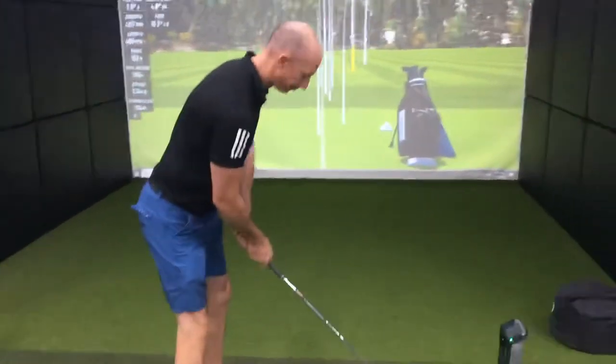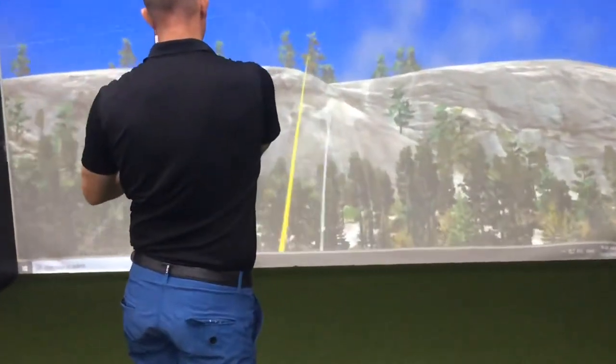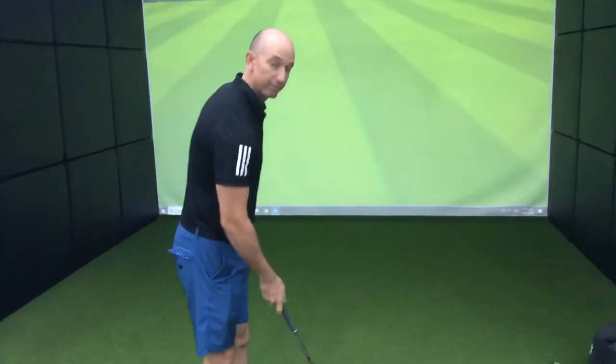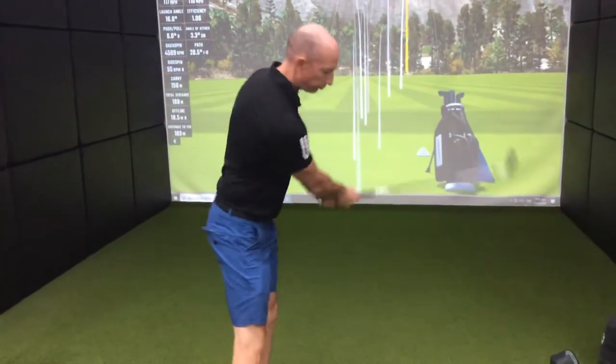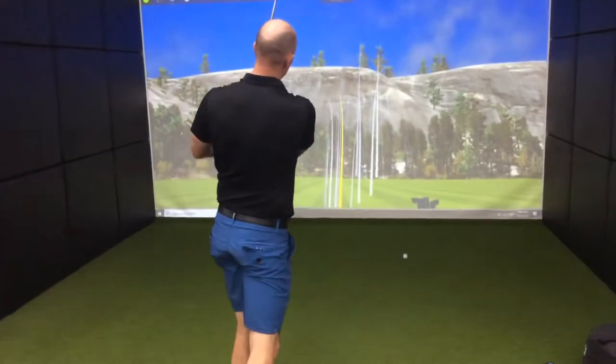Rightio, now hit one. So that one's gone a bit straight, so what are you going to do a bit more of next time? Well, that's what I said. Just get it right.